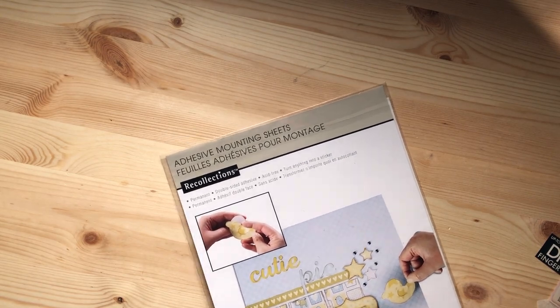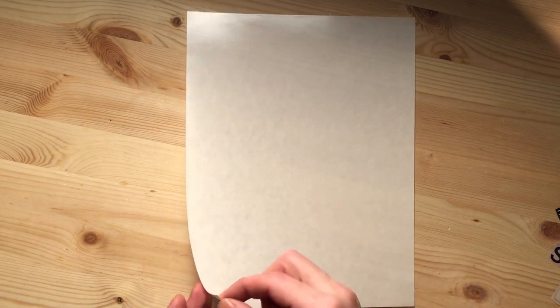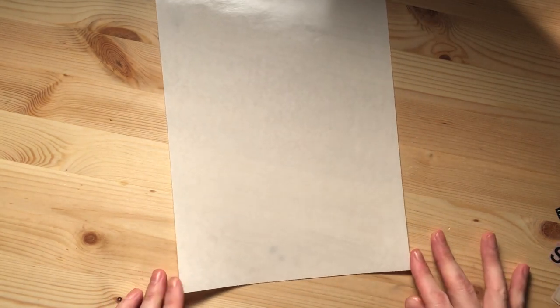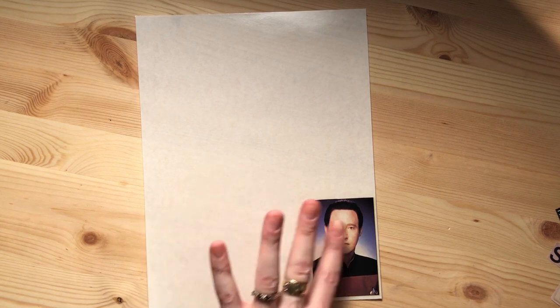Method number three: the Xyron sticker maker. I got some at Staples, though last time I went in there it's as though this didn't exist — they had never heard of it. Luckily I had one sheet left of these adhesive mounting sheets, made by Recollections. What this is, is an 8x10 piece of sticker paper. We're going to peel the top off the whole sheet, and what we have left is a backing and a very super sticky piece of 8x10 paper. The paper is not super cheap, so keep your stickers close together.